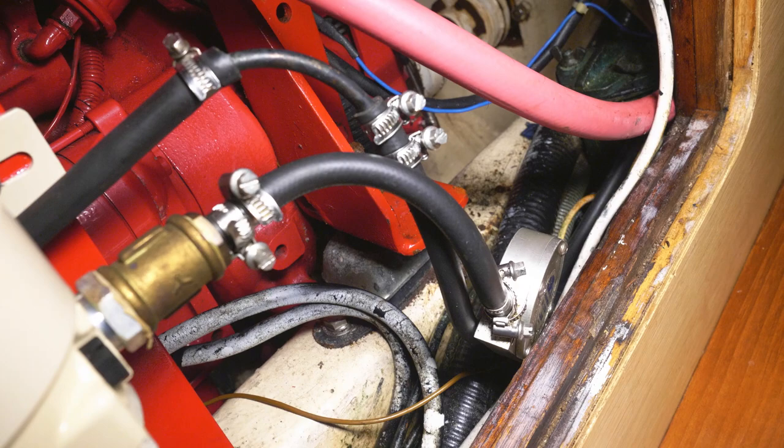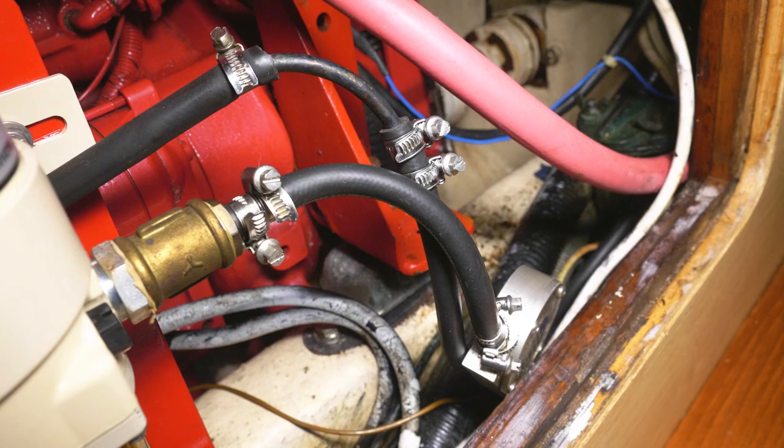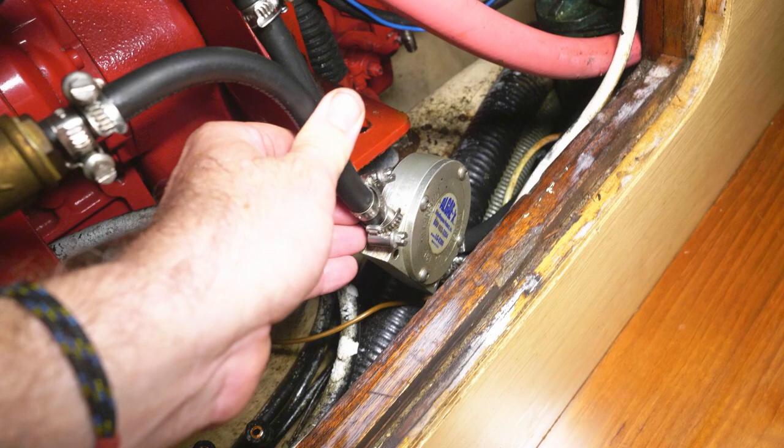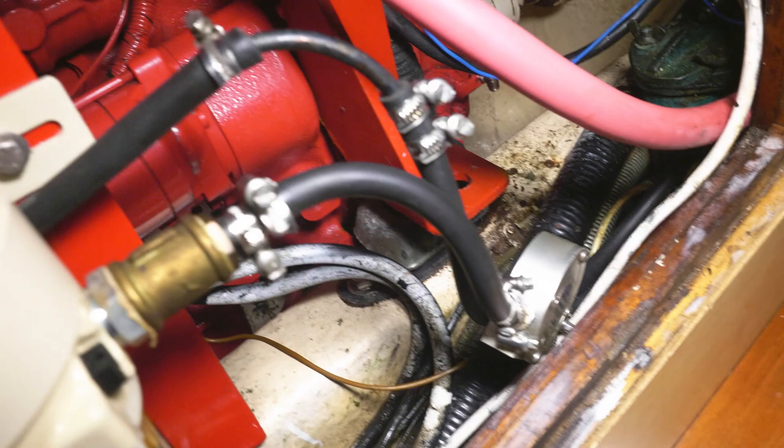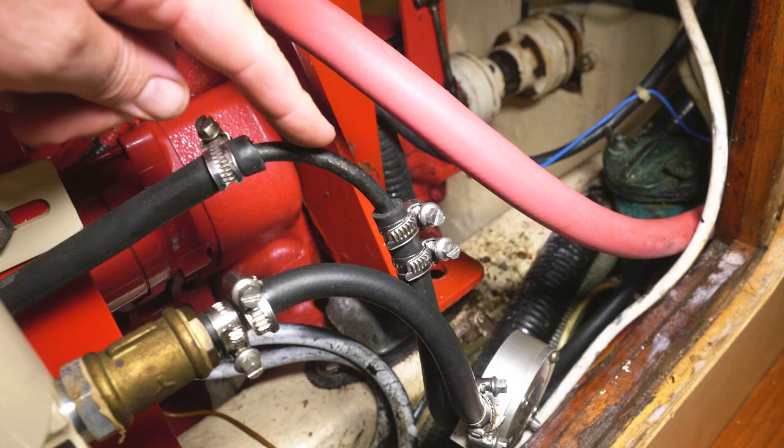So here we are — this is our Algae X, which is a centrifugal magnetic algae fuel cleaner. I've just opened that up and cleaned it myself. There's the return there, so I've kept a tiny little bit of the copper pipe left just to make the connections.